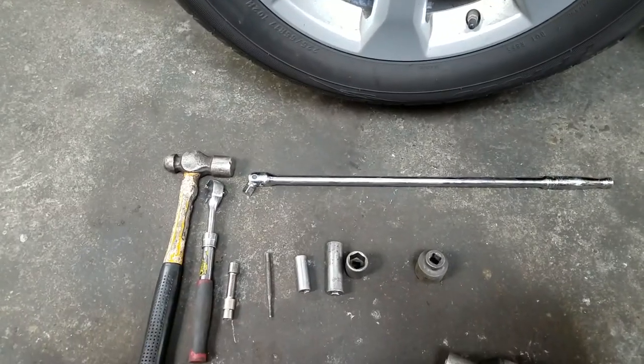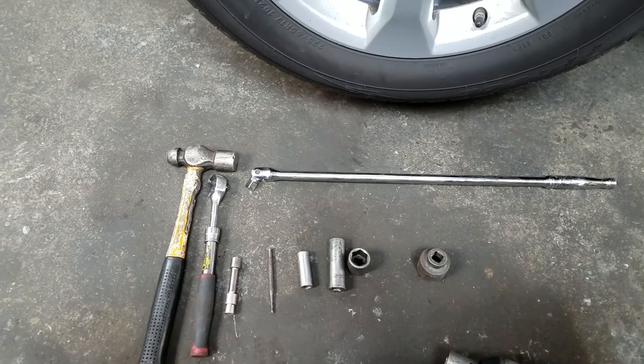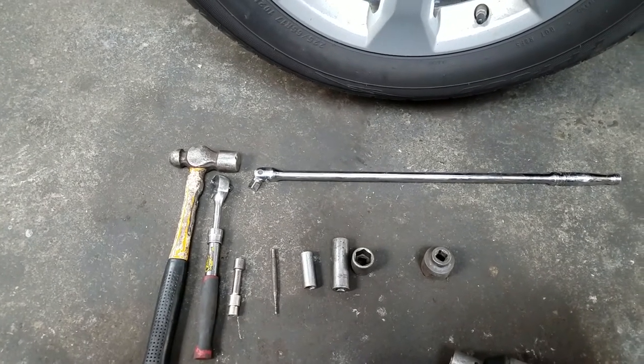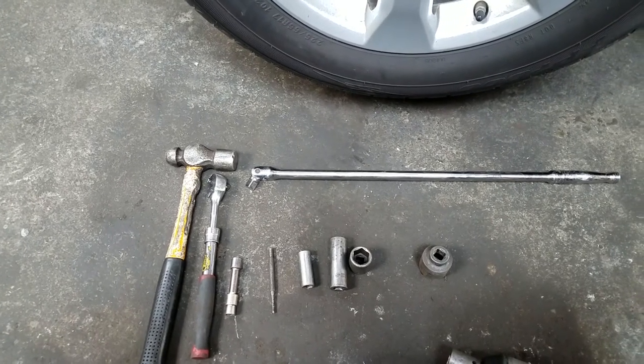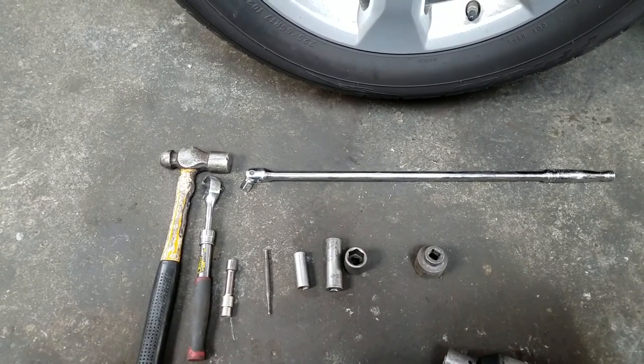We also need a small punch. I'm going to proceed by jacking the vehicle up, taking the wheel off, and then the caliper and rotor.